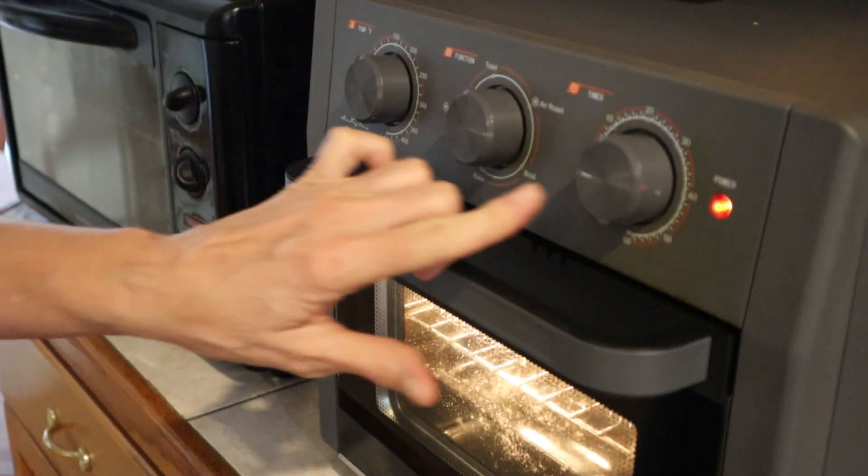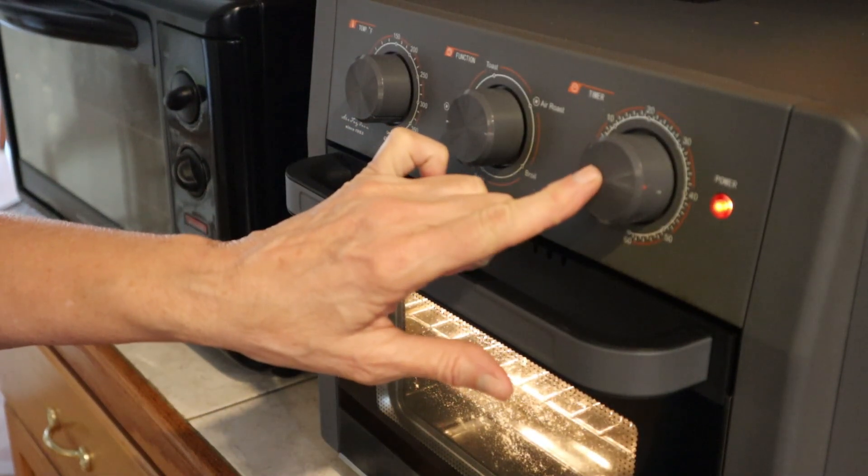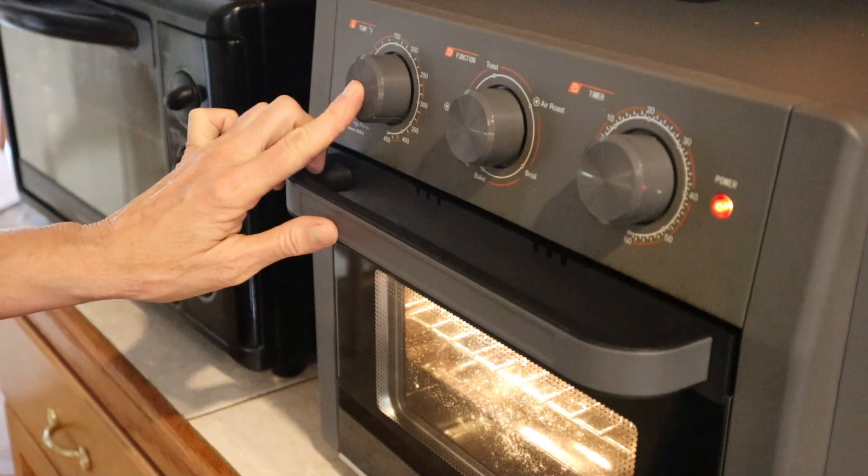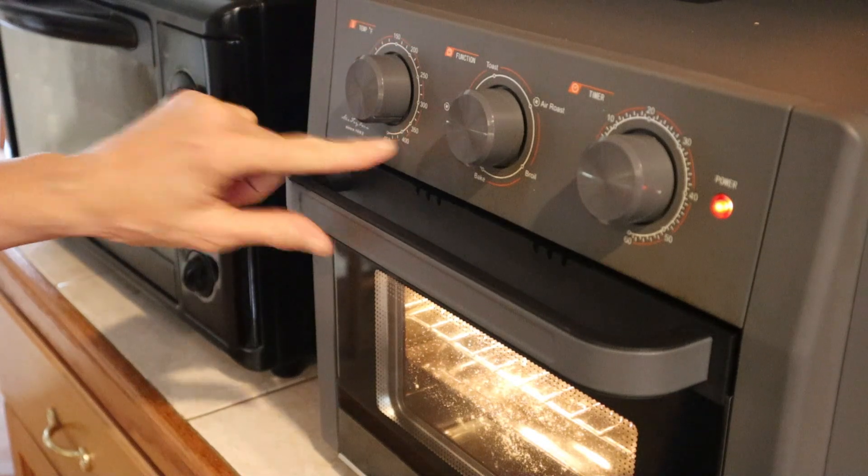I have it on air fry. This one I only put on 10 minutes and it's down to the four-minute mark right now. I've got it set right at 400 degrees.